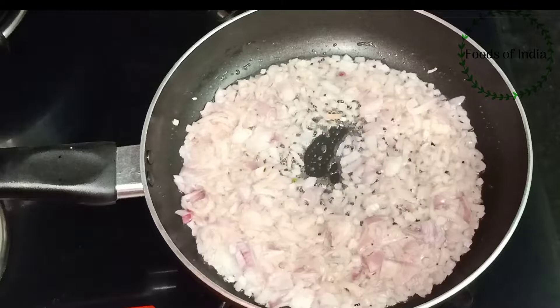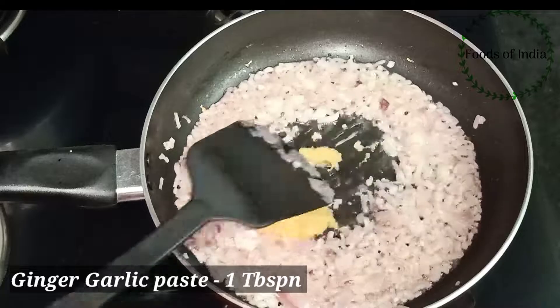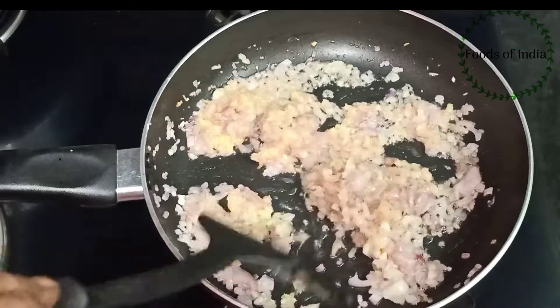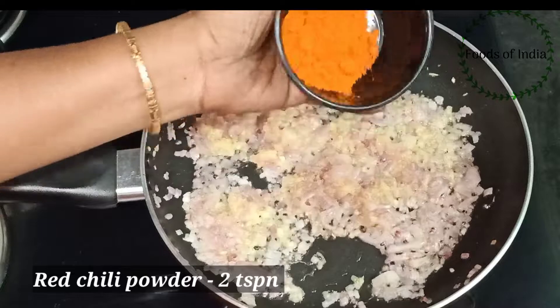Add 1 tablespoon of ginger paste. Add 2 teaspoons of ginger.